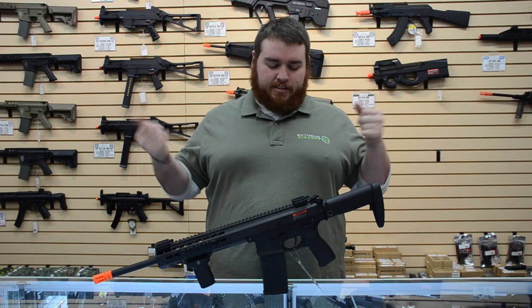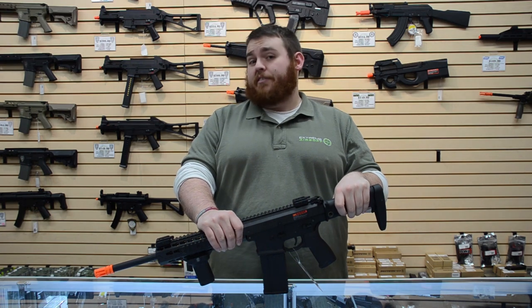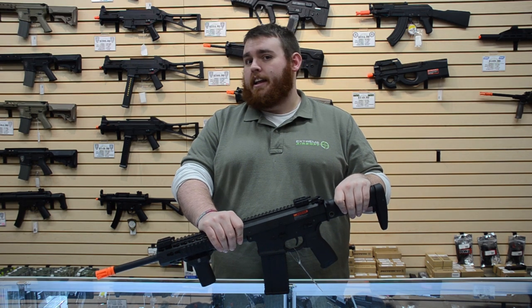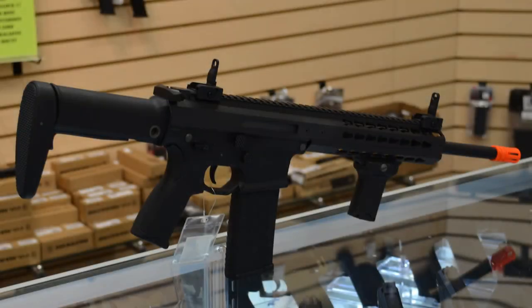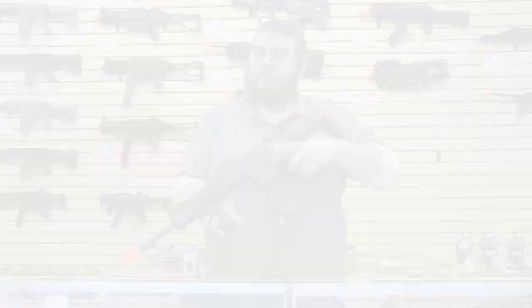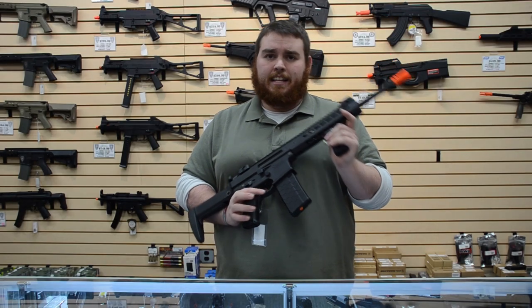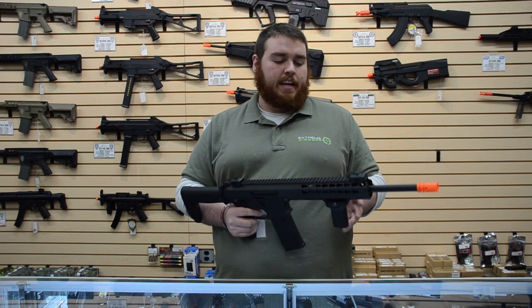What's going on everybody? It's your boy Chuckles back at it again. This time we're taking a look at something a little different — an M4. But not an M4. But an M4. We're taking a look at the Lancer Tactical Warlord Series. This rifle is also known as the LT-201BA. This is the carbine length.